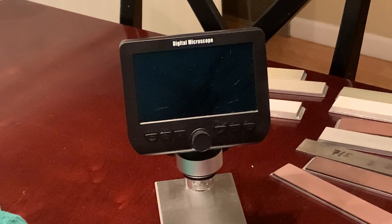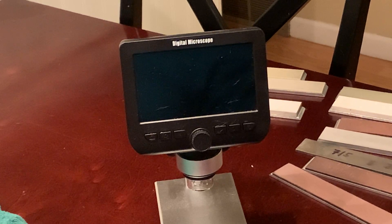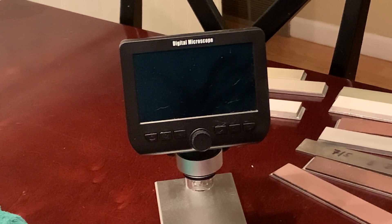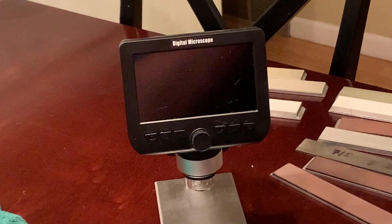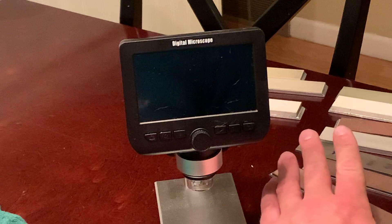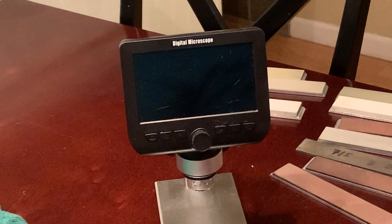Hey everybody, welcome to Gunny's Sharp Talk. Thanks for tuning in. What we're going to talk about today is part three of the series on understanding abrasives. This is a part that several people wanted me to go more in depth on, so I said we would do it in a separate video. I'm going to talk about bonds, how abrasives are bonded into stones, and we'll talk about concentration. Concentration comes up more when dealing with CBN and diamond bonded stones.